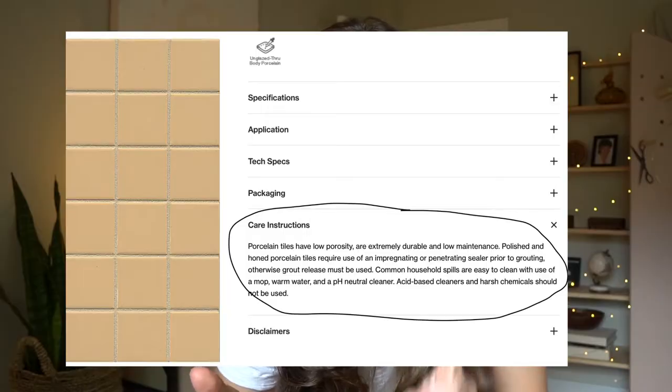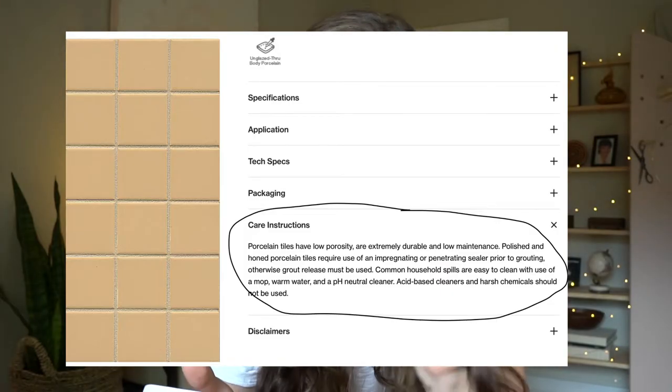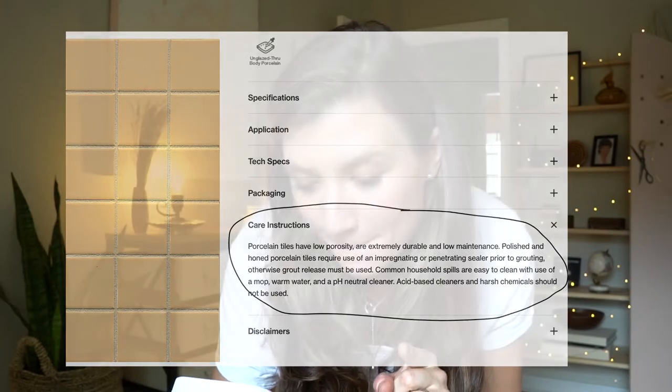Right after I realized I'd made a mistake, I went to the tile manufacturer's website and read the instructions — and I had to laugh. It said: 'Polished and honed porcelain tiles require use of an impregnating or penetrating sealer prior to grouting, otherwise grout release must be used.' So I was supposed to seal it before applying any grout. I really thought this would be an easy project, but it was much more complicated. The lesson: always read the instructions before you start applying anything.